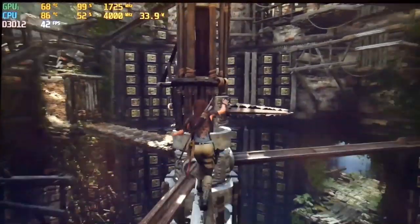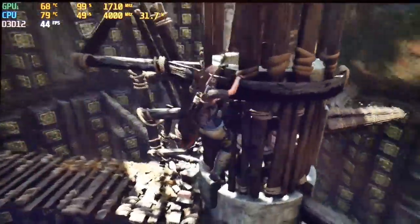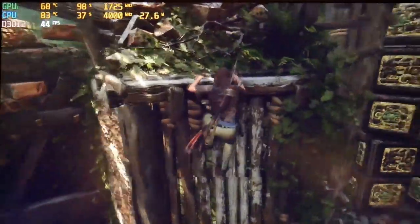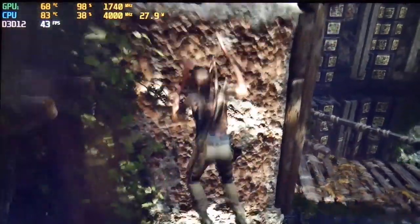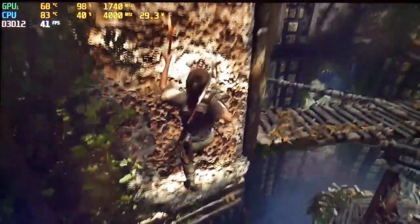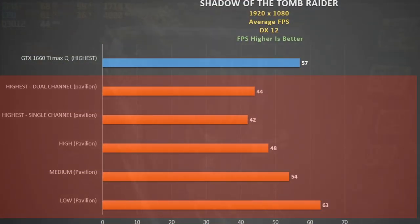In Shadow of the Tomb Raider using DX12 at higher settings, using single channel RAM I didn't see a huge difference with dual channel, and the GPU is being well utilised at 99%. The CPU never went over 89 degrees and averaged only 29 watts, maintaining a decent boost clock. The GPU never went over 69 degrees and pulled a max of 51 watts. Lowering quality settings saw nice performance gains, and the GTX 1660 Ti Max-Q was 30% ahead.